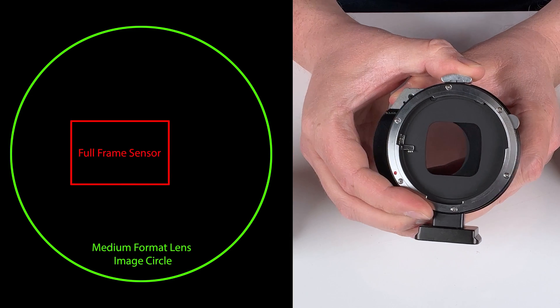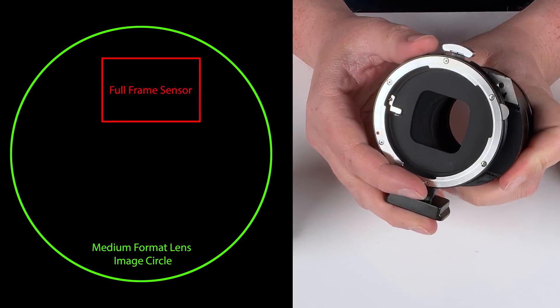That's why we're able to shift left, right, and shift up and down — we can rotate and shift in multiple directions with this medium format lens on a full frame digital camera because we've got that extra image circle real estate.